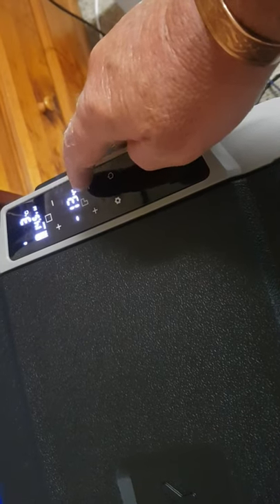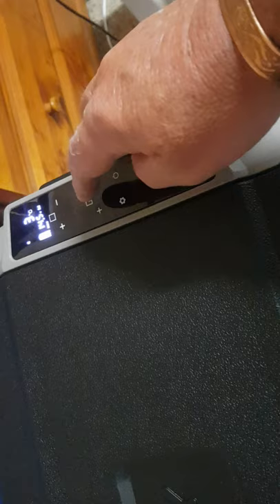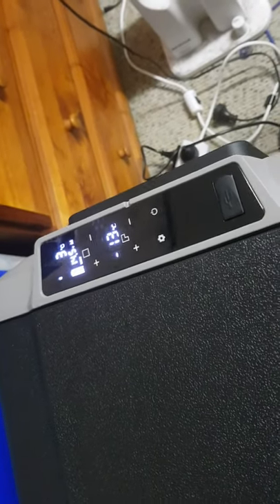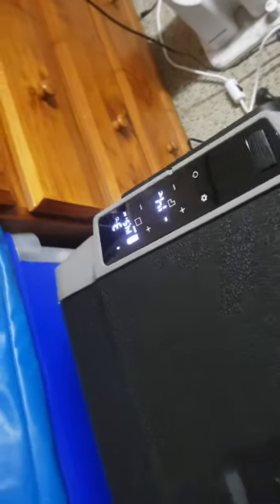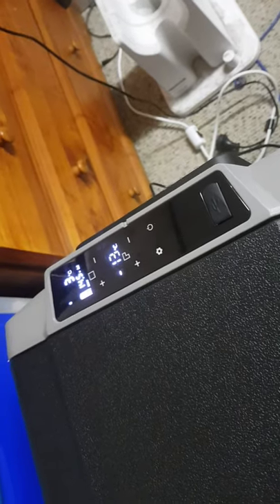I've got it set for minus 15 for the freezer — it does vary a bit on temperature, sitting at minus 13 right now. For the fridge I've got it on 2, and it varies, sitting at about 3 at the moment. It does have Bluetooth which I've got connected.